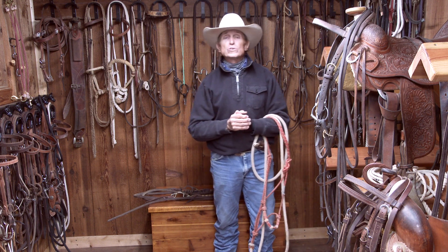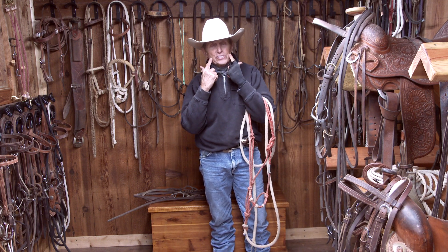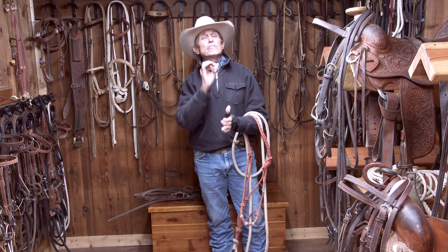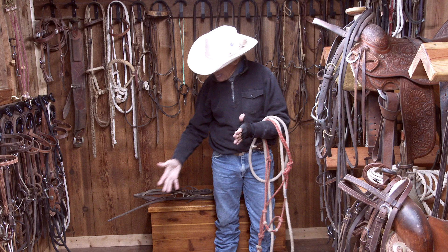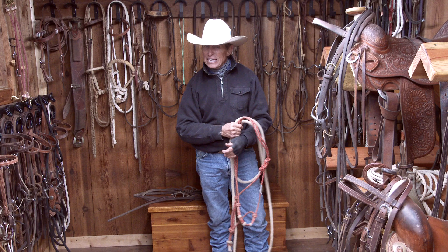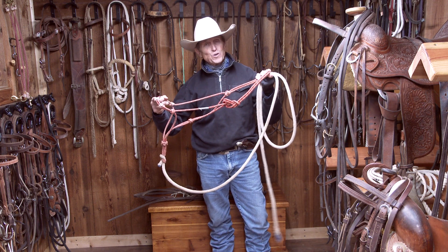Don't forget every horse's mouth is a little bit different. Check his mouth out — is he deep mouth, shallow mouth, fat tongue, skinny tongue? Check his teeth. There's so much that goes into handling bits and these different pieces of equipment we use on the horse. But again, if the horse truly understood, maybe you'd just be going back to a halter.